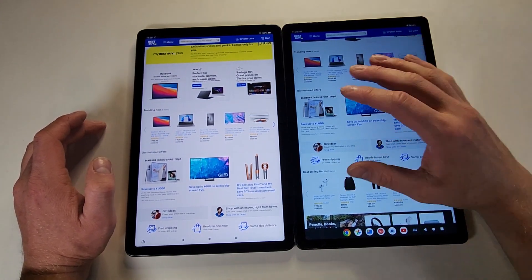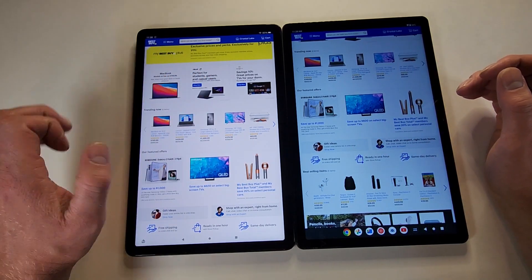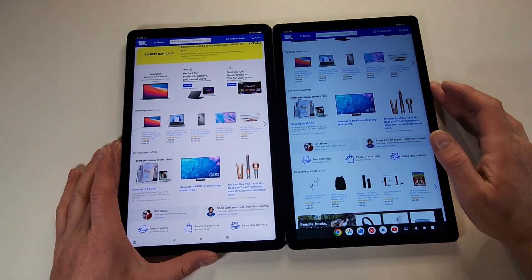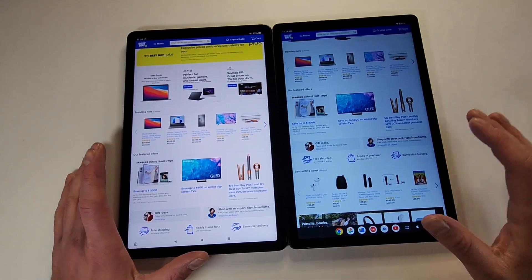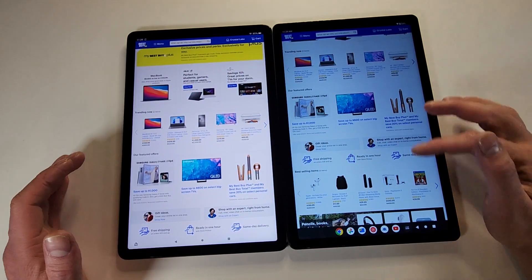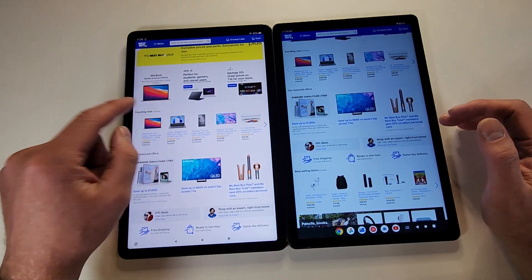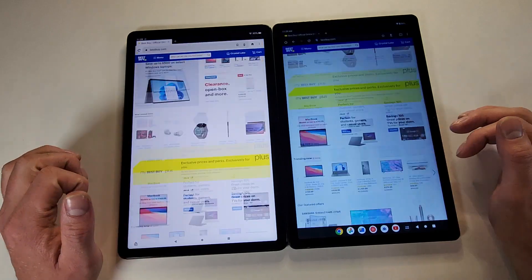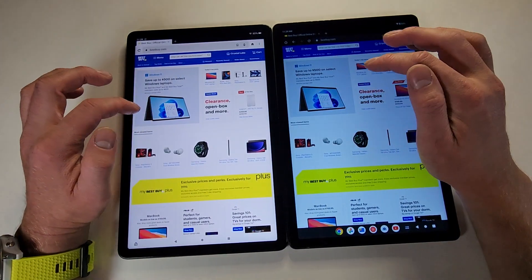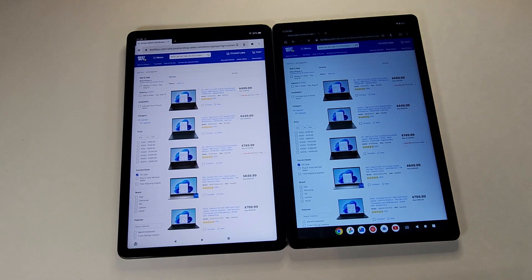One thing to note: the Onn has a lot more of a bluish hue to its display, while the Amazon has a more natural-looking hue. If you don't have them side by side you probably wouldn't notice, but the Onn is quite blue. Personally I do prefer the color calibration on the Amazon — just something to note, but both look pretty good.